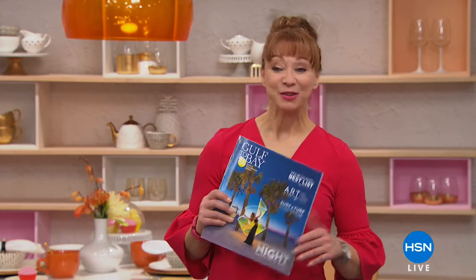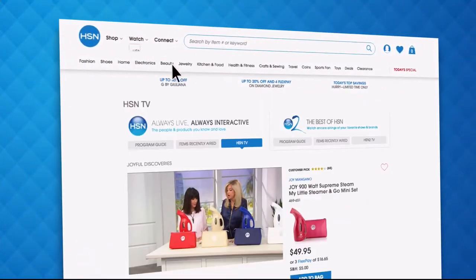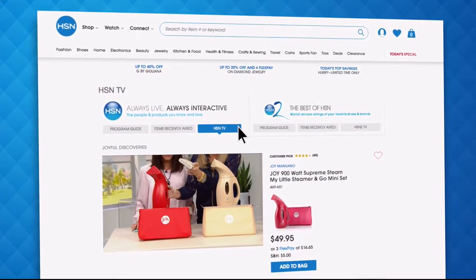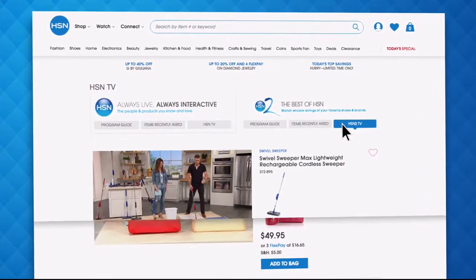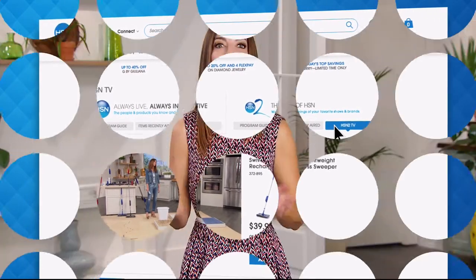Did you know you can stream both HSN and HSN2 live anytime, anyplace? With just the click of a button on your phone, tablet, computer, or smart TV, you're connected to the latest and greatest we have to offer. And with HSN2, there's always something different from what's currently airing on HSN. Head over to hsn.com or open your HSN mobile app and start watching.